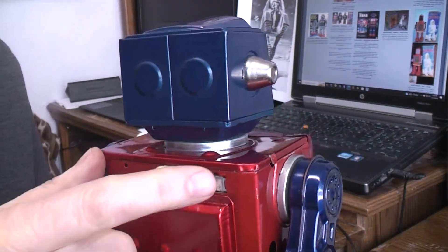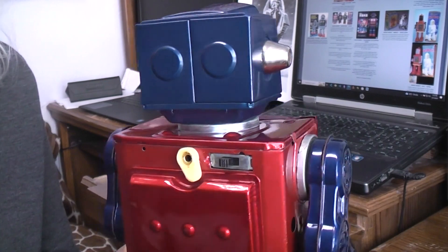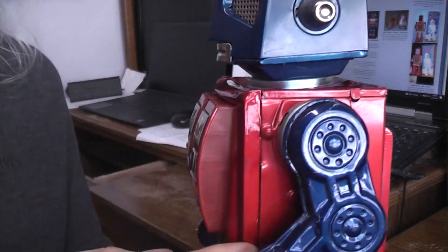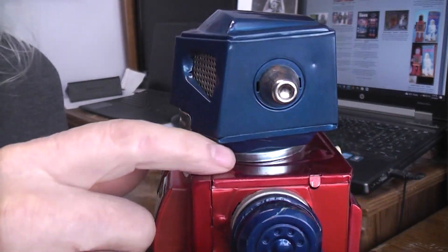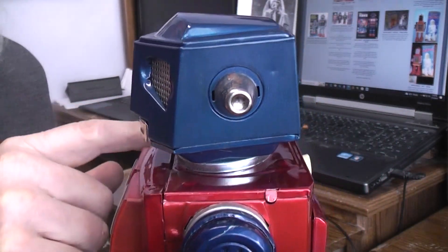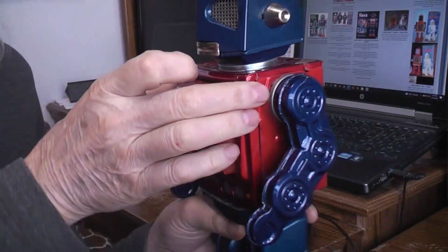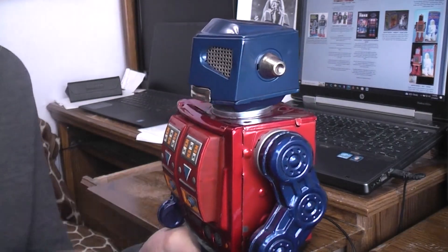Once you've got the head off and can get in there, you can work on the switch to replace it. I went a step further and removed the whole front panel. When you've got the top off you can see the top two tabs in there — straighten those out and you can pull the whole front off. It just comes right out like that.